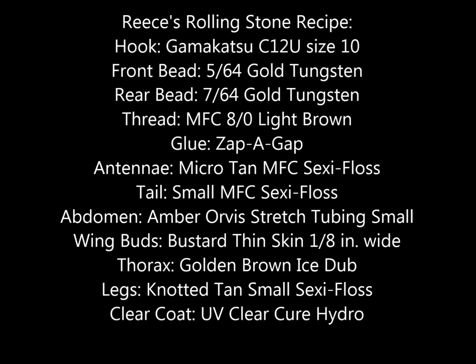This is the print recipe for the golden stone variation of this pattern that will be tied in this video. Using the same materials, you can adjust color combinations to match other stonefly nymphs.